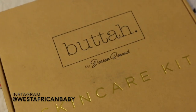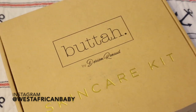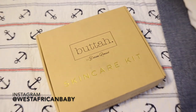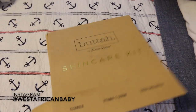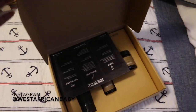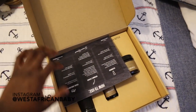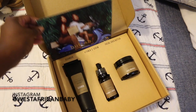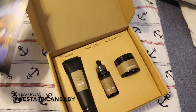Hi guys, welcome back to my channel. Today we're jumping straight in — this is my first full skincare video, and I'm pretty excited. I'm going to be doing a lot more skincare videos this year. I'm using Butter Skincare kits by Dorian Renaud. When I received the package, it came with three products: a cleanser, a vitamin C serum, and a shea butter.